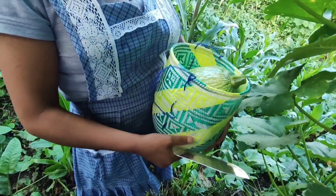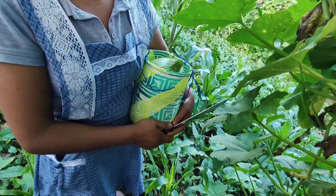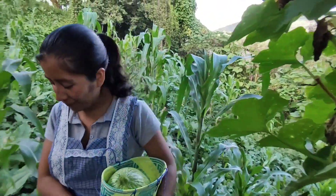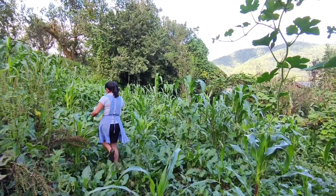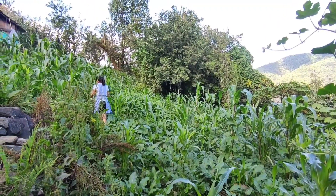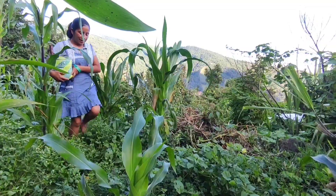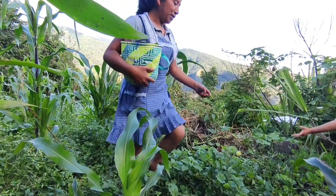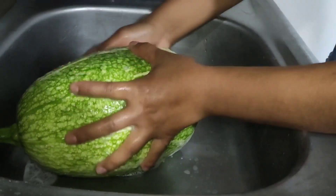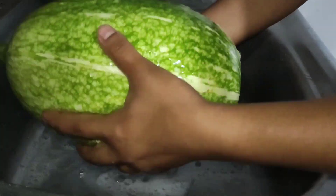Here I am going to cut the plant. So I invite you to prepare along with me. Here we go. Then before starting, I am going to wash it, and then cut it.